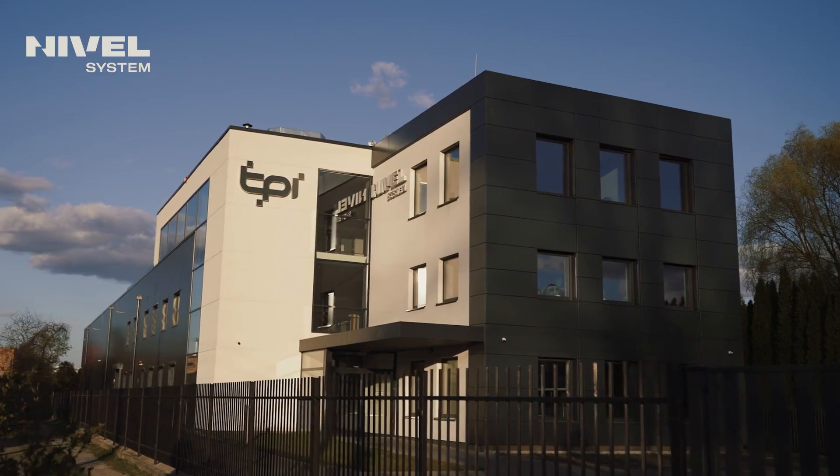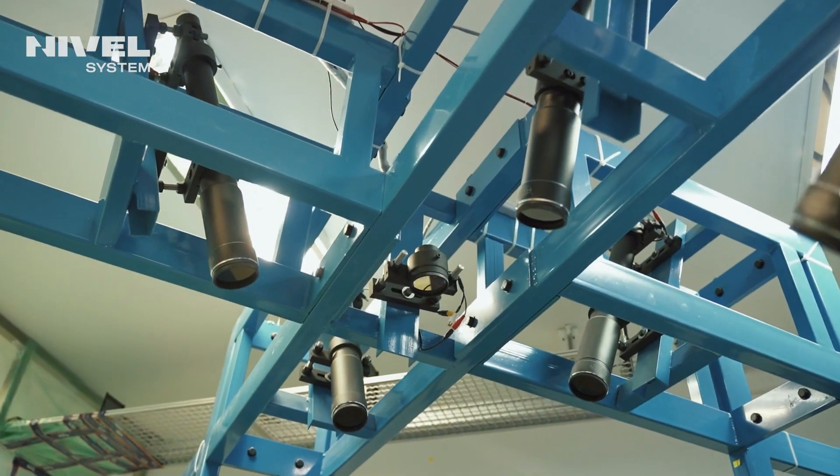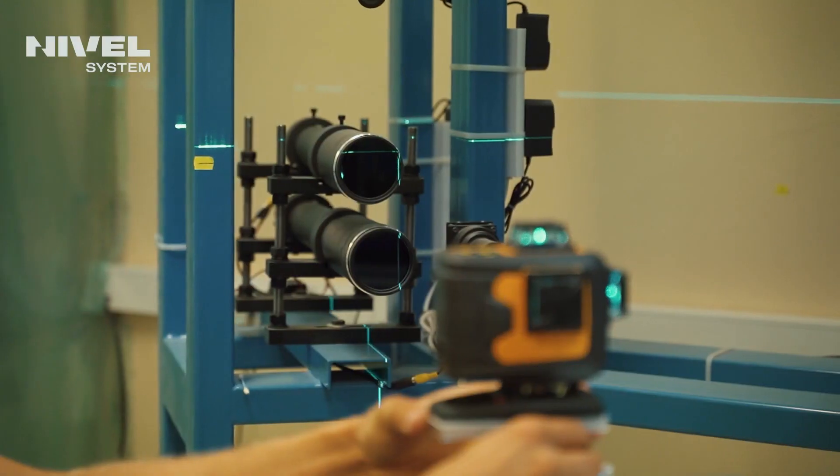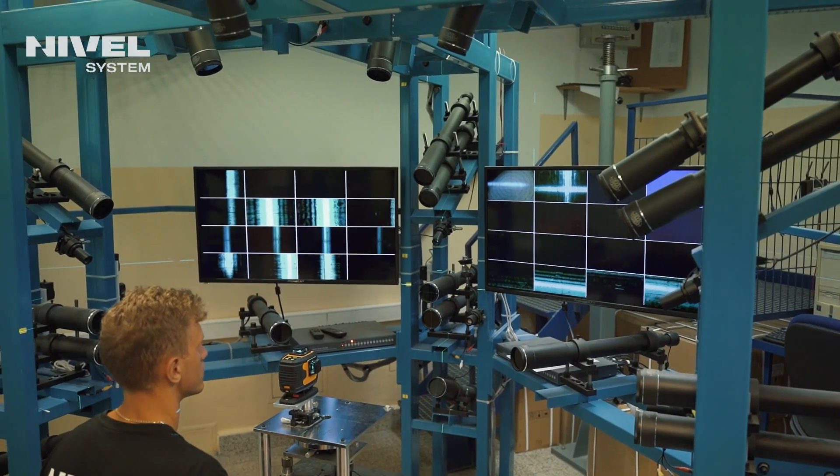Nivel System equipment is covered by warranty and post-warranty support. We have our own network of authorized service centers equipped with specialized equipment, including a special 3D collimator for calibrating cross lasers. We also have an extensive distribution network, both domestically and abroad. We invite everyone to visit www.nivelsystem.com where you will find more details about our offer.